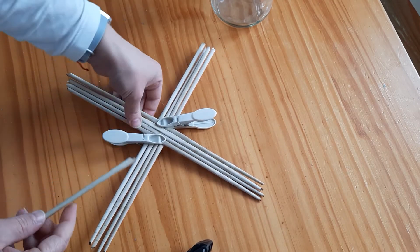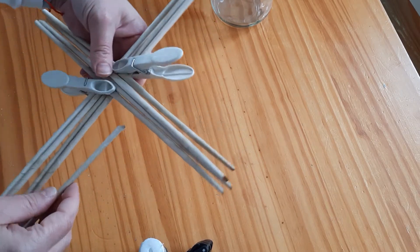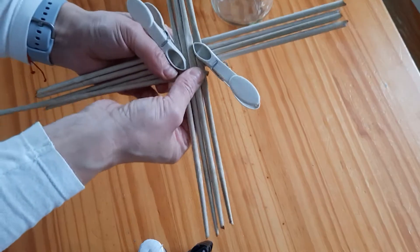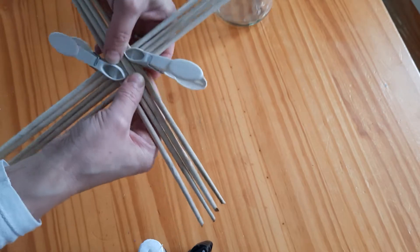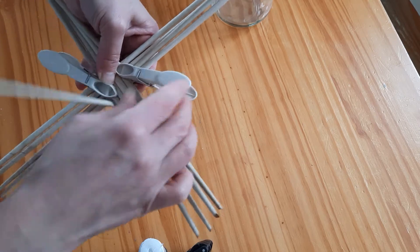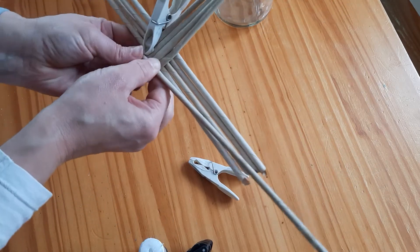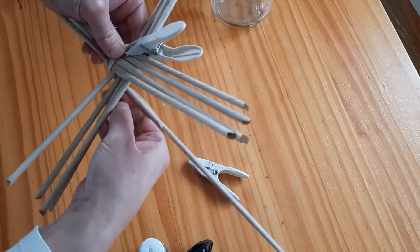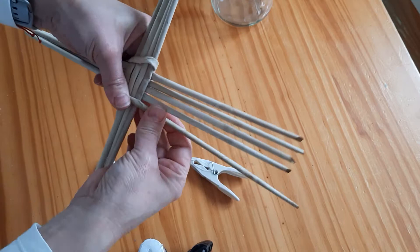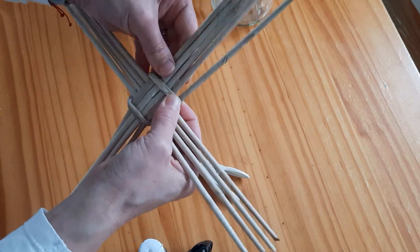I'm going to start by taking a bit of glue on one of these. We're going to start the same way as we do for the gnome — place it underneath the wale. Weave it around: over the four, underneath the next four, over the next four, and under. So we've done one round, just like that.